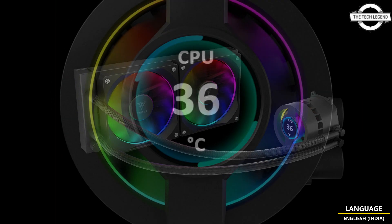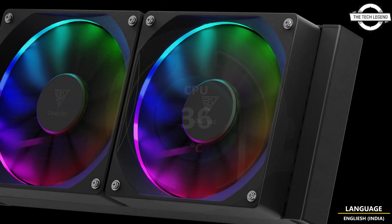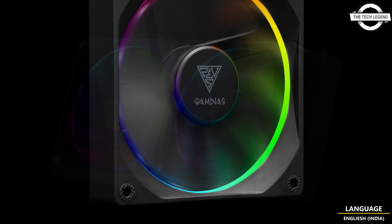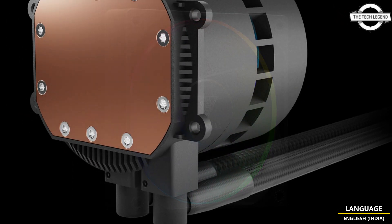The fans feature fully addressable low-profile ARGB lighting for a subtle, modest look. With near-zero friction between moving parts, the fans make minimal noise while generating maximum airflow, and offer a long lifespan.